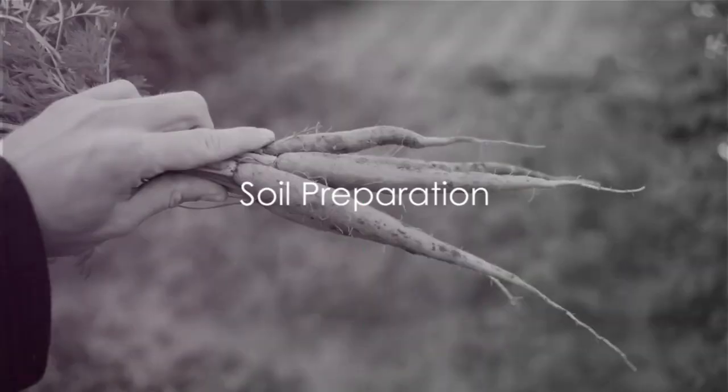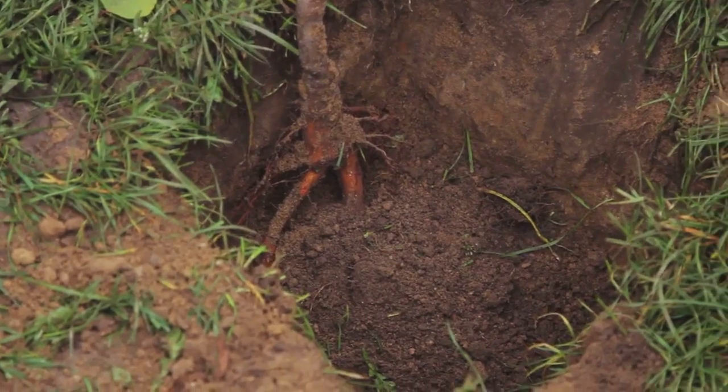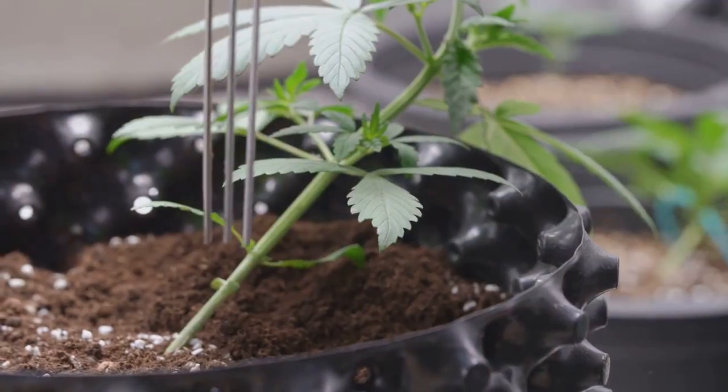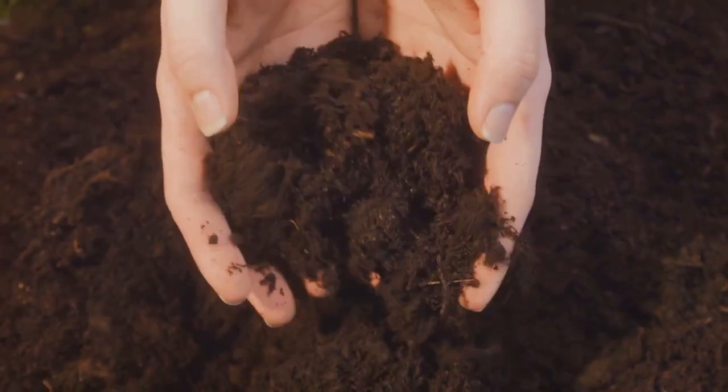First, start by preparing your soil. The secret to growing perfect carrots lies in the soil. It should be loose and well-drained, allowing the roots to penetrate deeply. Carrots prefer a pH range between 6 and 6.8, so test your soil and make any necessary adjustments.